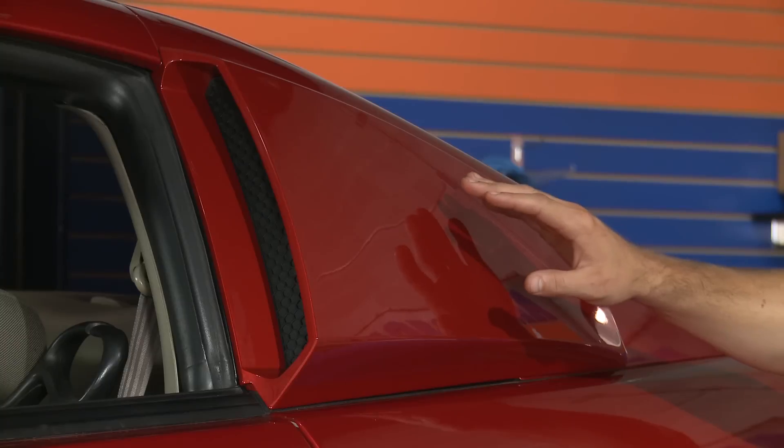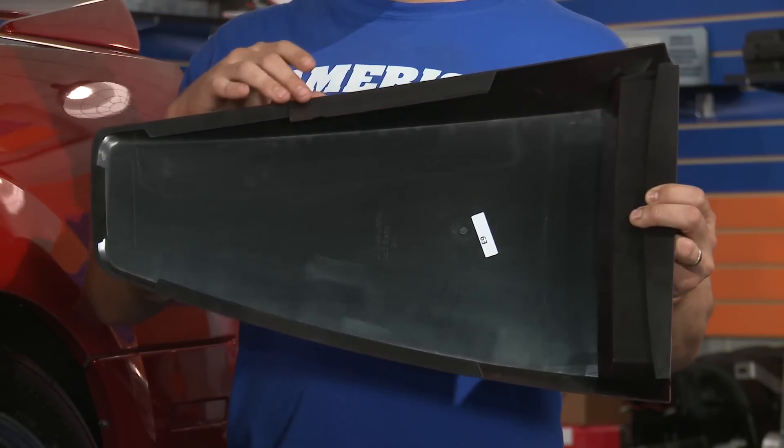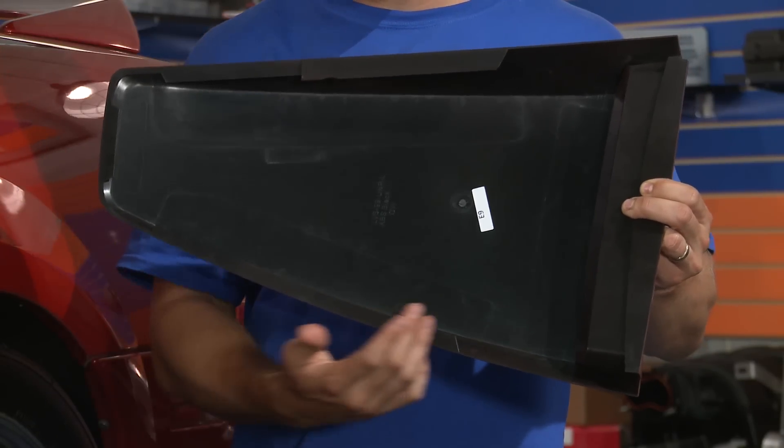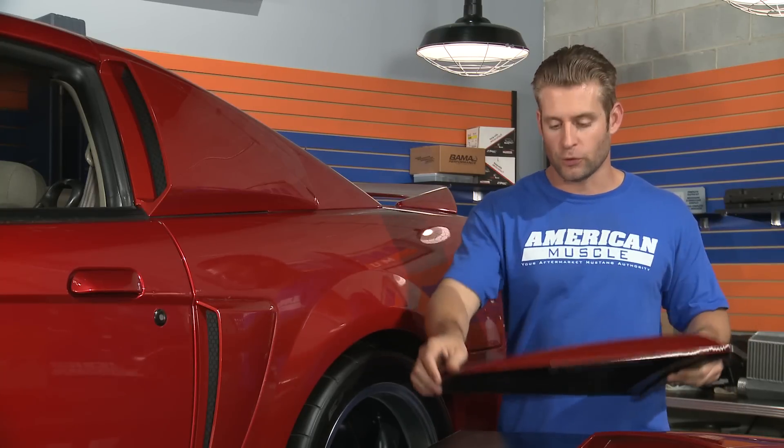Before getting started with the install, you'll want to first clean the area on your ride where the louvers will go using the supplied alcohol wipes. After that, grab the actual louver and the 3M adhesion promoter, and go ahead and wipe it along all the edges where the 3M tape is going to go. This is just to ensure a nice secure bond between the 3M tape and the actual louver itself.